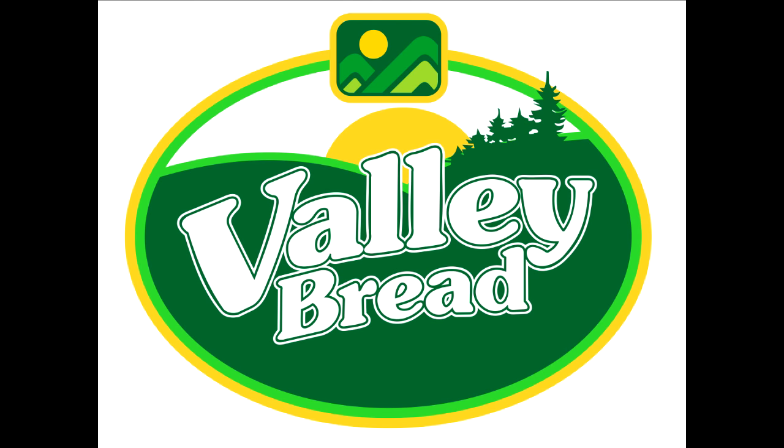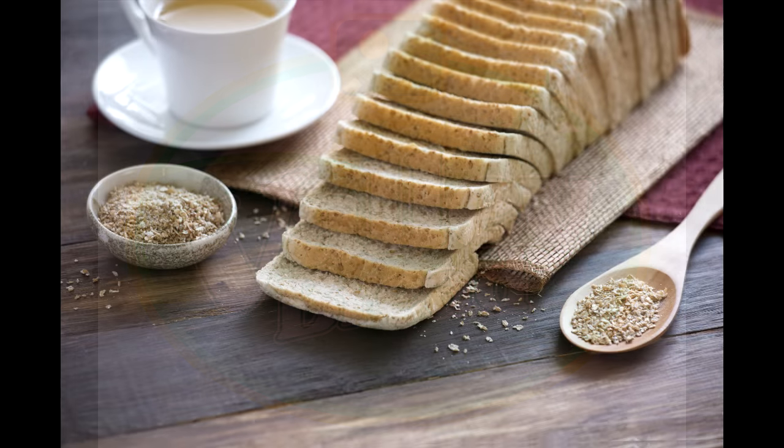Welcome to Valley Bread! In this video, we're going to show you how we make our whole wheat bread.